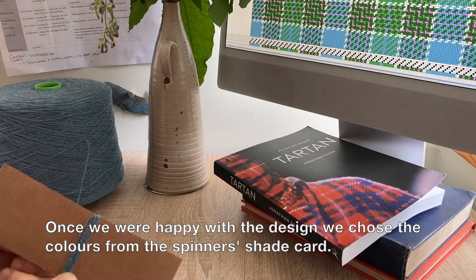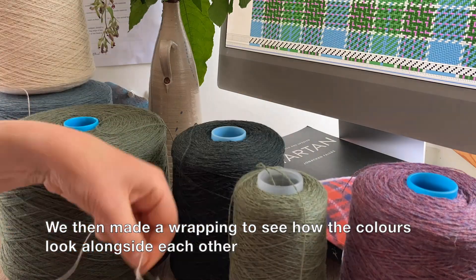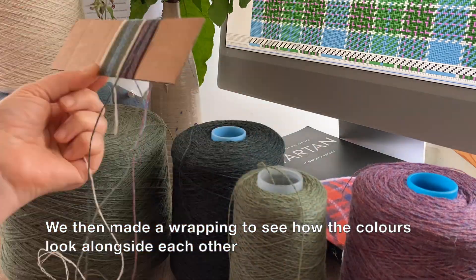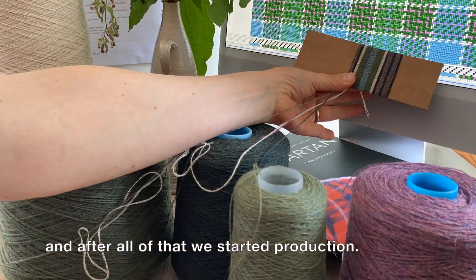Once we were happy with the design we chose the colors from the spinner's shade card. We then made a wrapping to see how the colors look alongside each other, and after all of that we started production.